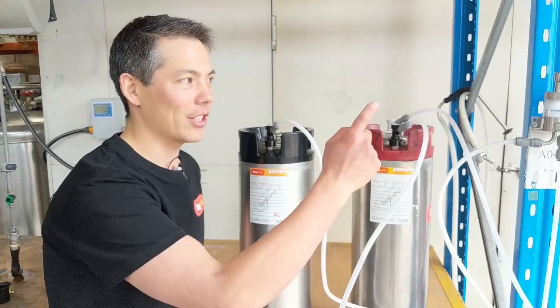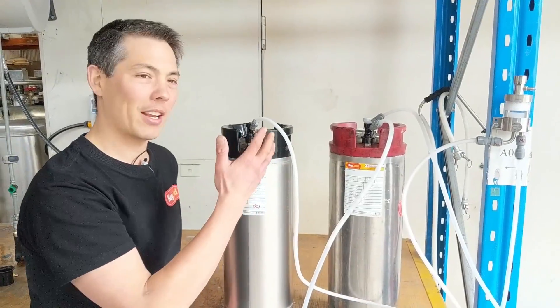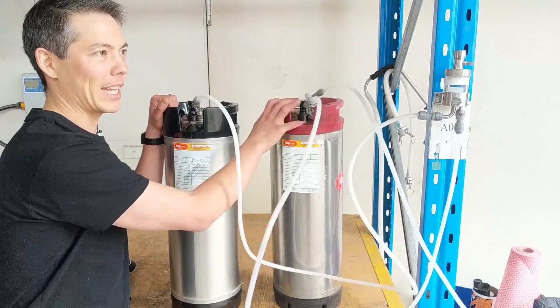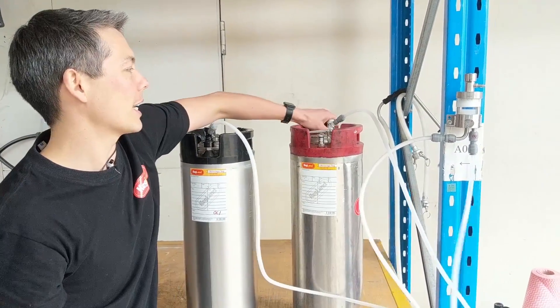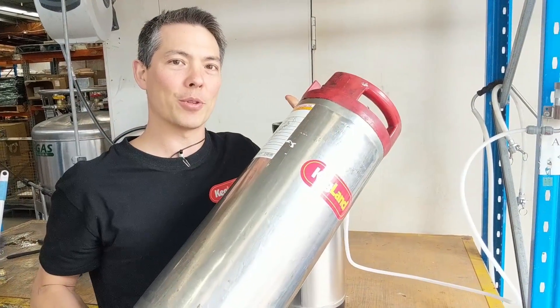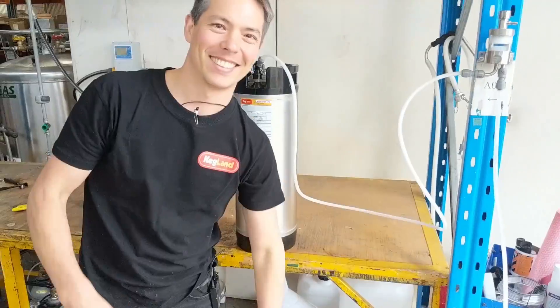As you can see, it's just shut itself off — I haven't had to do anything. This keg is full of sanitizer and this one's completely empty, so this one's ready for me to fill up with beer. I just disconnect that, and this keg has been perfectly purged of oxygen as well. There you go, see you guys.